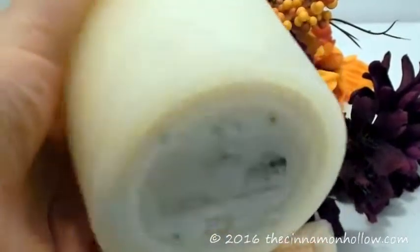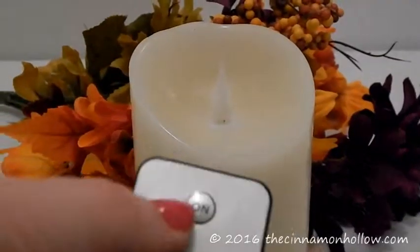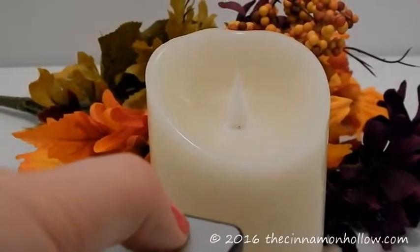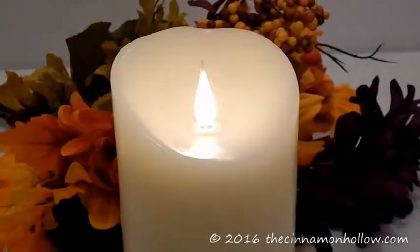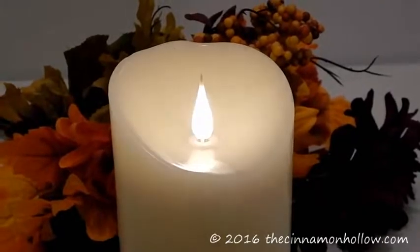It uses two C-size batteries. This is the little remote control. When you turn it on, you'll notice that this candle actually has a moving flame, so it looks like the candle is actually a real candle that is flickering.